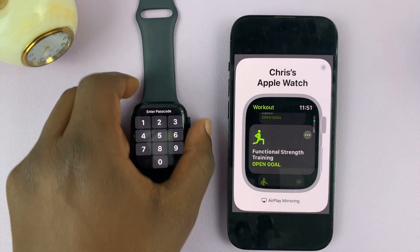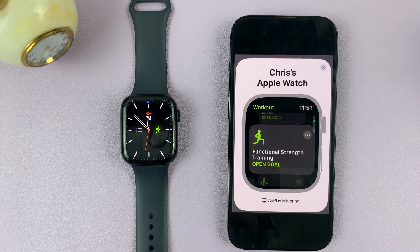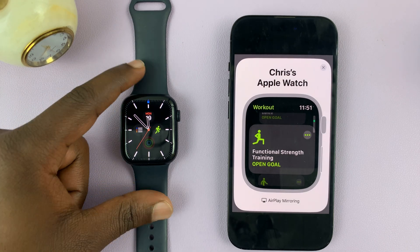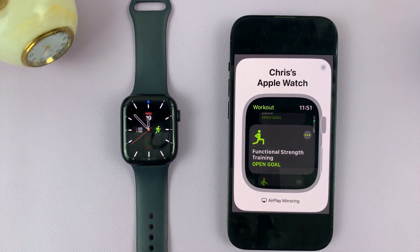And that is basically how to screen record your Apple Watch. For this to work, you should be running at least watchOS 9 and iOS 16 on your iPhone.